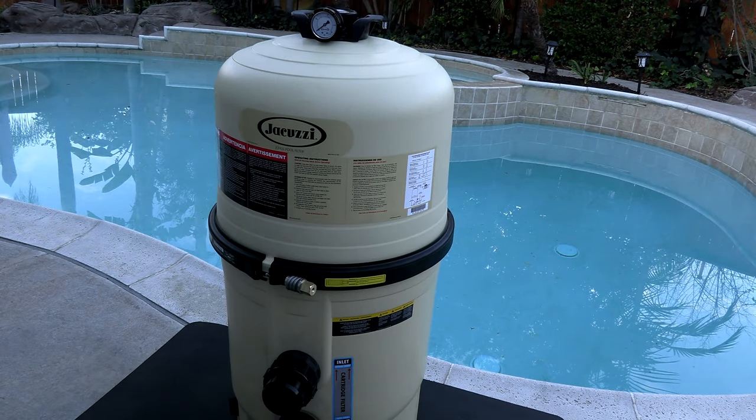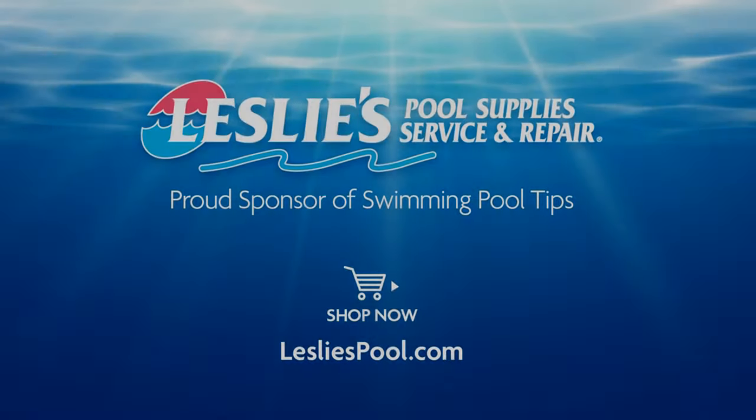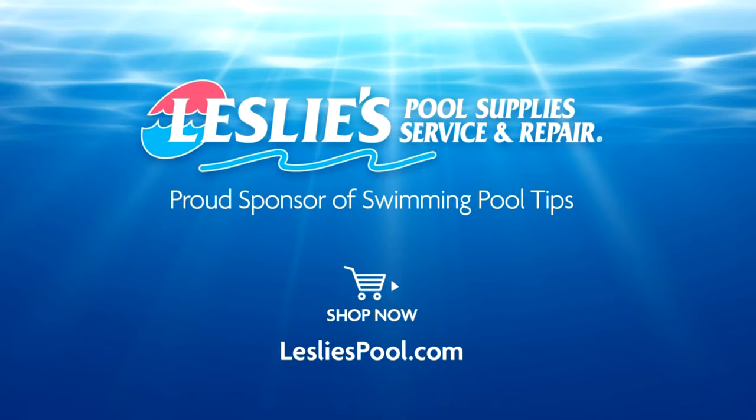The Jacuzzi JCF 425 has a lot of great features and would be a great choice for a cartridge filter for your pool. Leslie's Pool Supply has been do-it-yourselfers' and pool trade professionals' trusted partner since 1963, providing quality products and services to make pool care easy, with solutions and expertise to do it right.